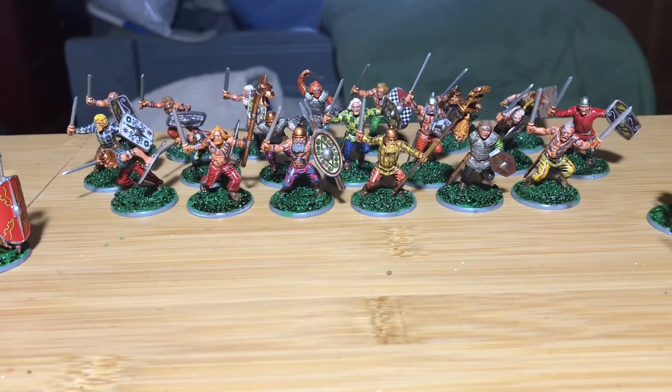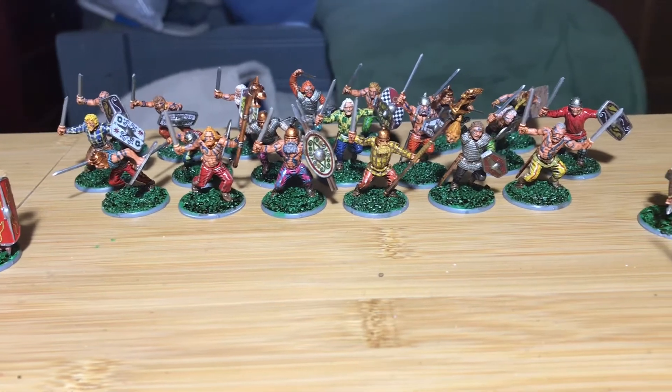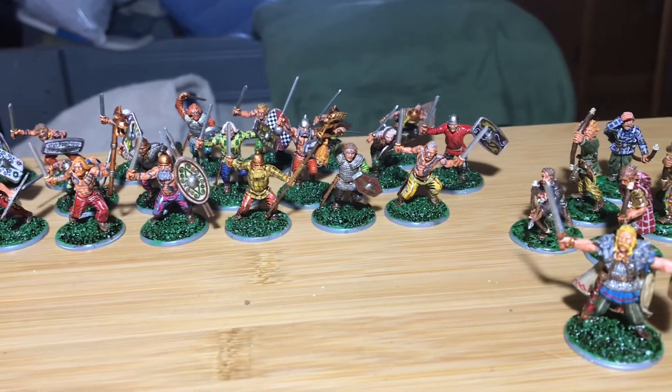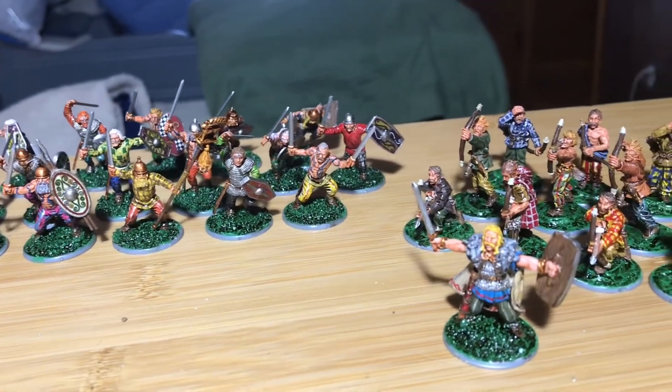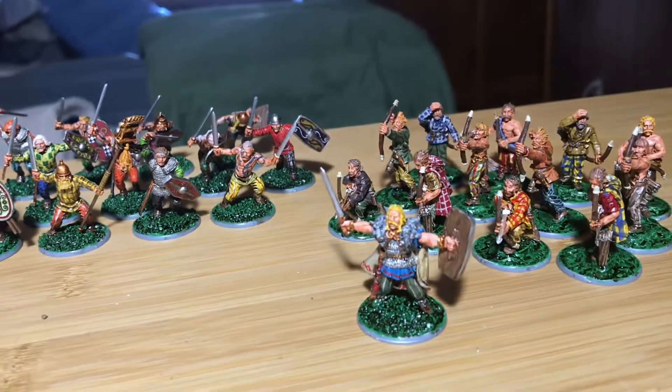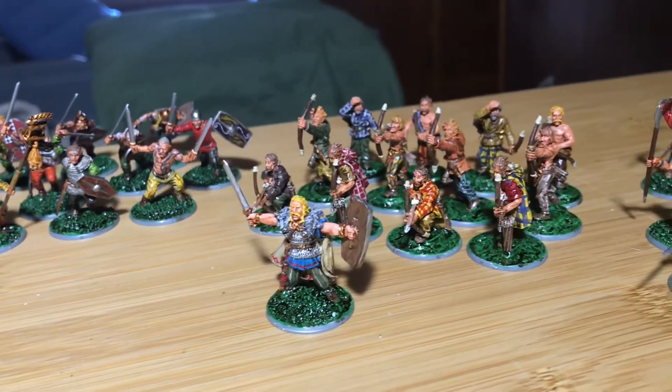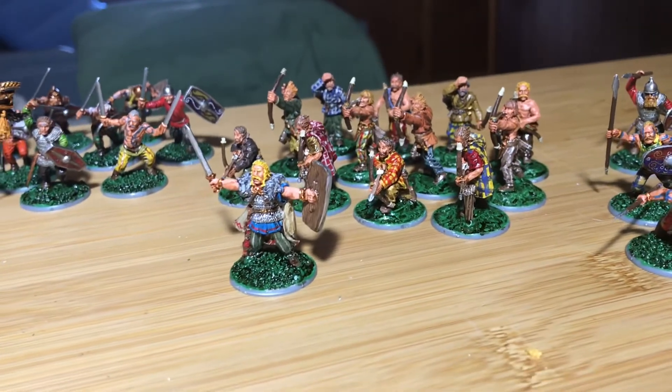The woad markings on the Celts are hand painted, put on however I thought they would look nice. I should probably put some woad on the chieftain — what do you think? Comment below if you think the chieftain needs woad.